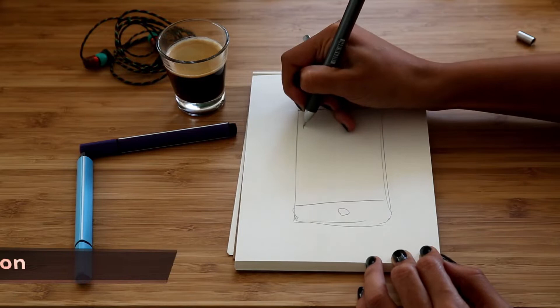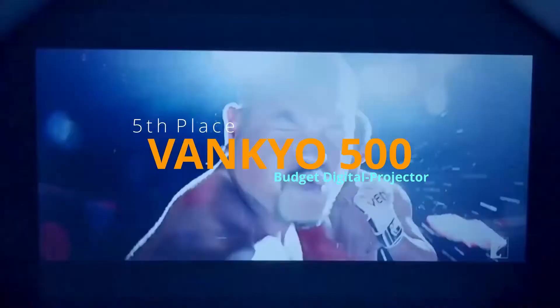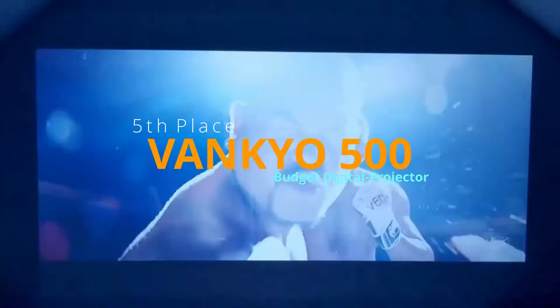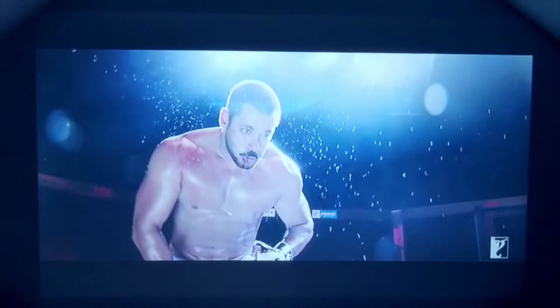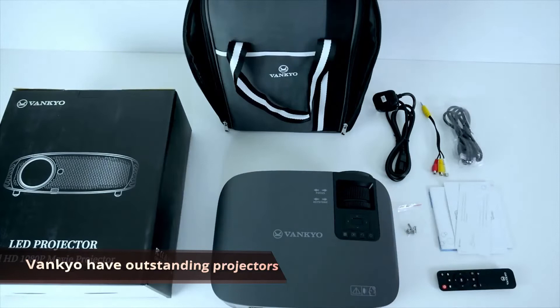Finally, we can begin with the best projectors for artists and mural wall art. Coming in at number five we have the Vankyo Leisure 510. For the best projectors out there, I'd recommend sticking with Vankyo — they make amazing projectors, usually have no cons whatsoever, and have amazing customer support.